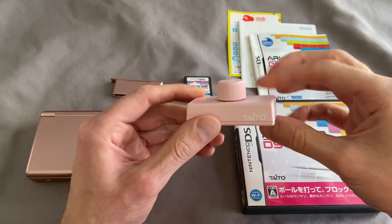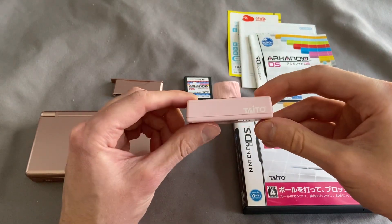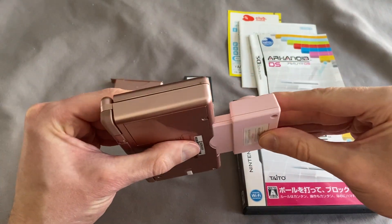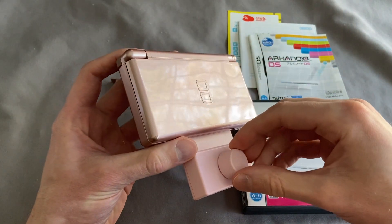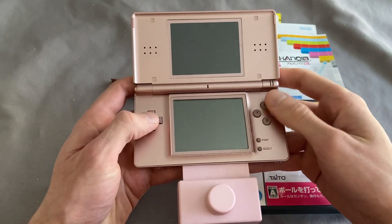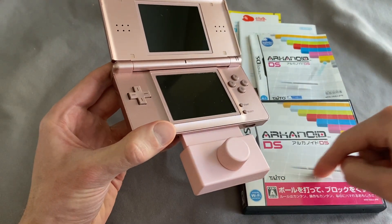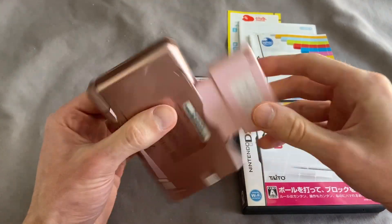So what is this? This is a controller that was only released in Japan, never made it to America. What happens is you plug this bad boy into slot two of the Nintendo DS or Nintendo DS Lite, and now you have paddle controls. So instead of simply using the D-pad and the buttons or even the touch screen to go back and forth, you can now use your paddle controller to control your paddle in Arkanoid.